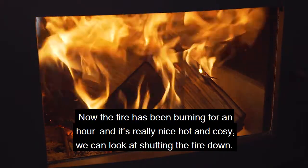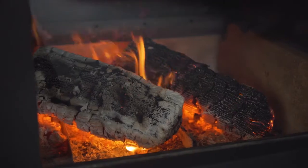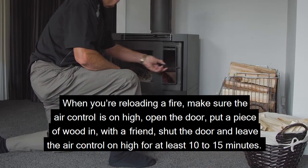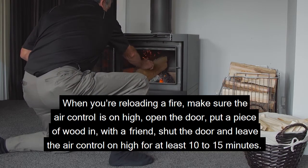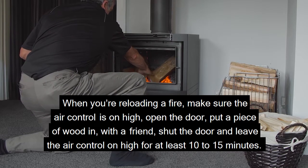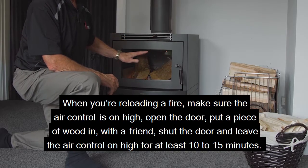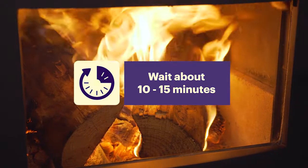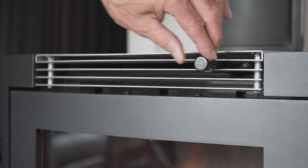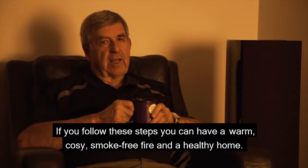Now the fire's been burning for an hour and it's a really nice hot and cozy fire — we can look at shutting it down. When reloading, make sure the air control is on high, open the door, put a piece of wood in, shut the door, and leave the air control on high for at least 10 to 15 minutes. After 10 minutes following the reload, you can turn the air control down. If you follow these steps, you can have a warm, cozy, smoke-free fire and a healthy home.